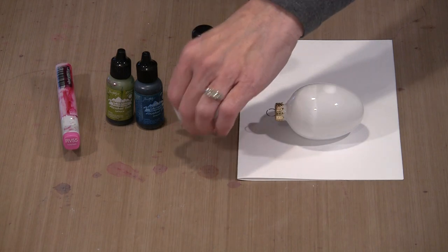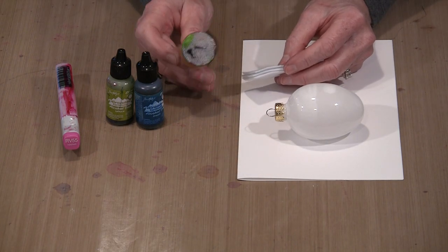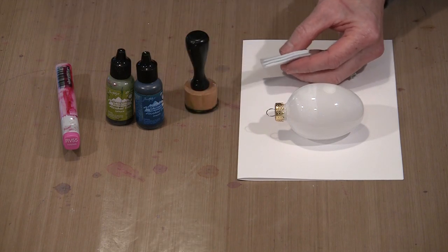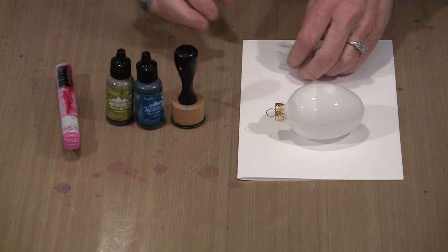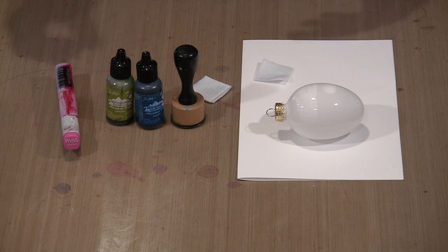I'm using Ranger's replacement felt for the alcohol ink blending tool — specifically the one-inch round ink blending tool. I cut the felt so it mostly fits on there; it'll overhang a little bit. I've found it's sometimes better to put on a layer of color and do a little dabbing, then come back and layer more color on top.